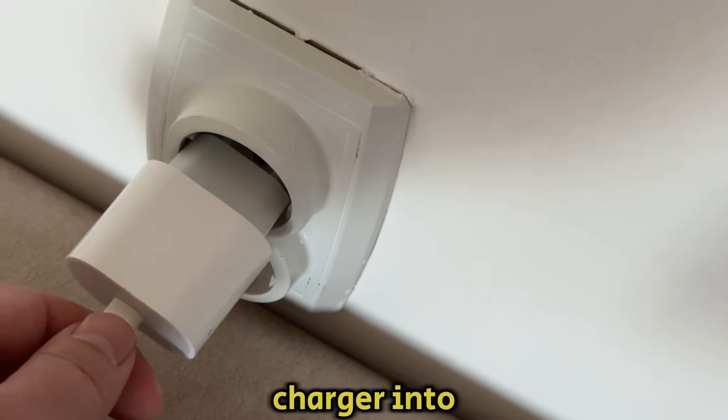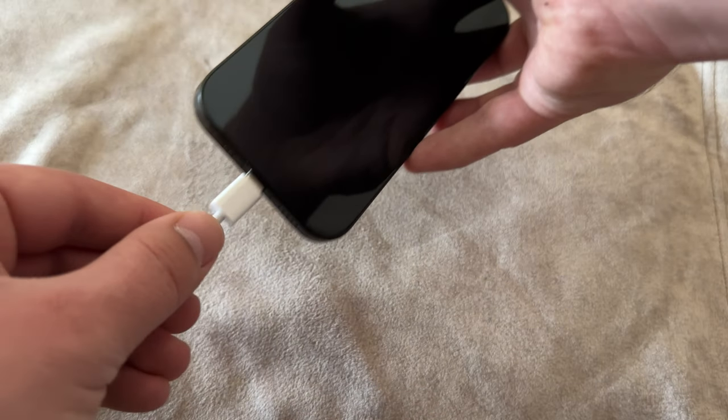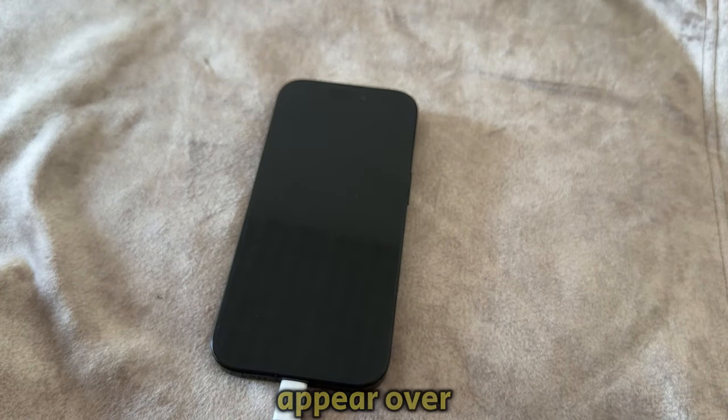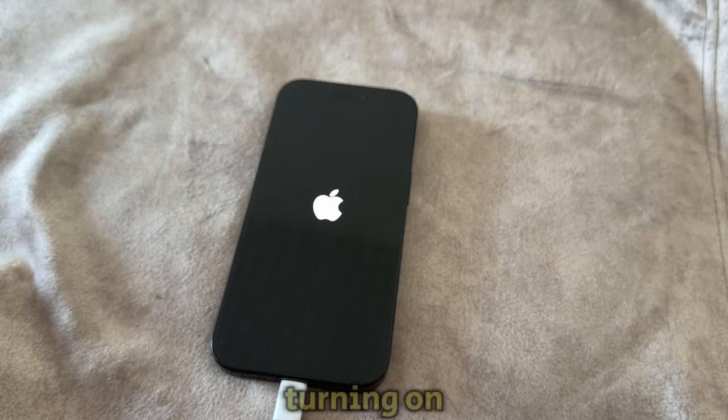I'm going to plug my charger into the wall and then connect the cable to my phone. Wait a second or two and then you'll see an Apple logo appear over your screen, which means that our iPhone is turning on.